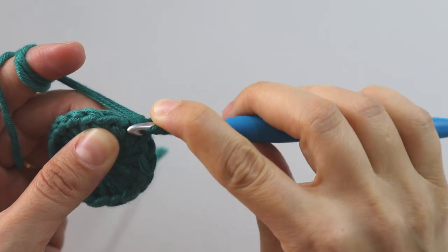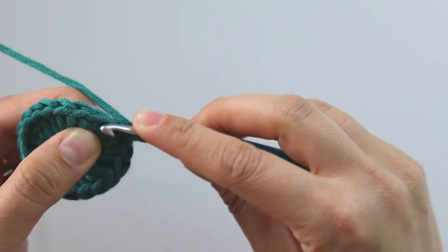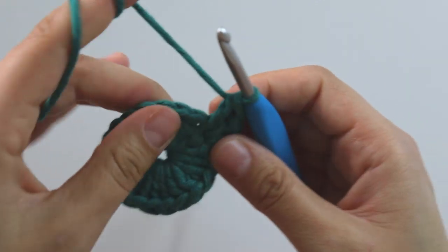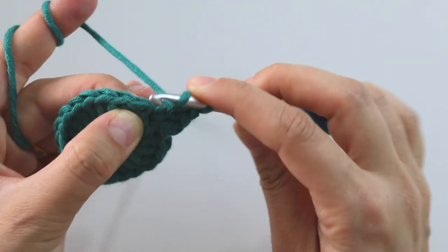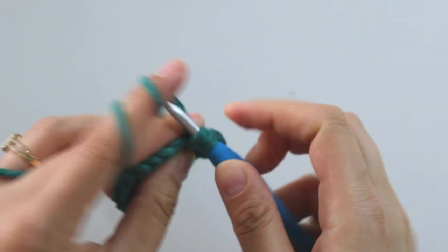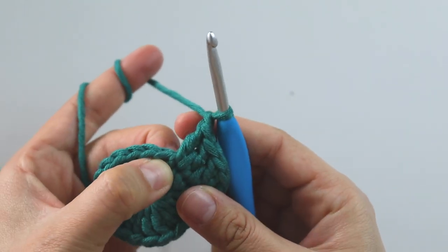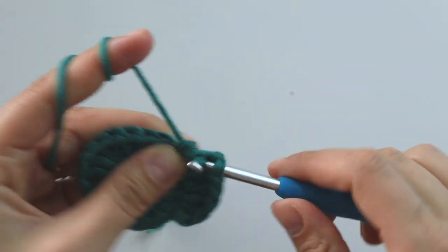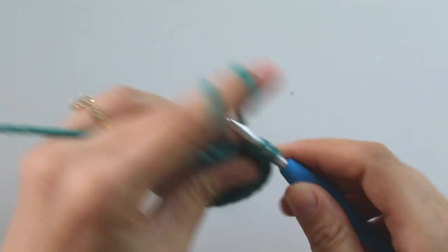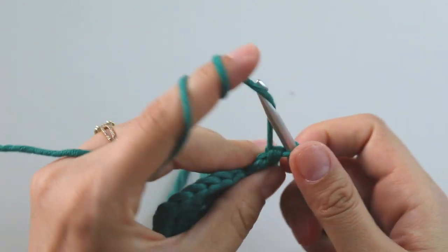For all the rows, insert into this same stitch here and make two double crochets. Into the next stitch make one double crochet, into the next make two. Chain one, chain one. Into the next stitch make two double crochets, into the next make one, into the next make two. Chain one.